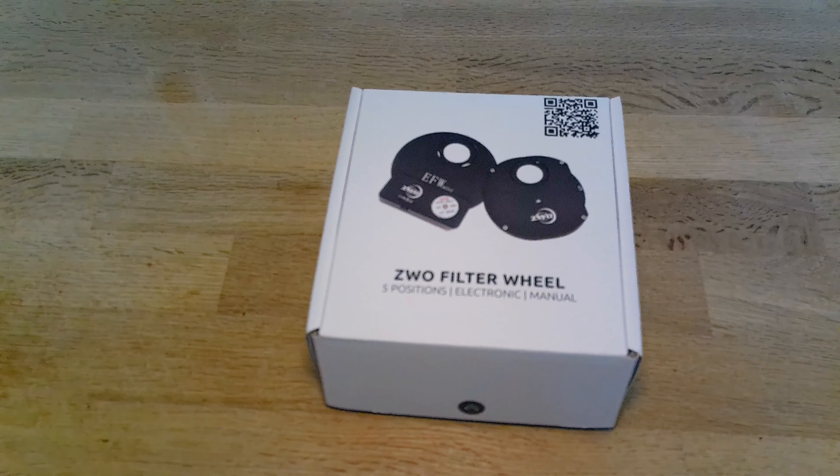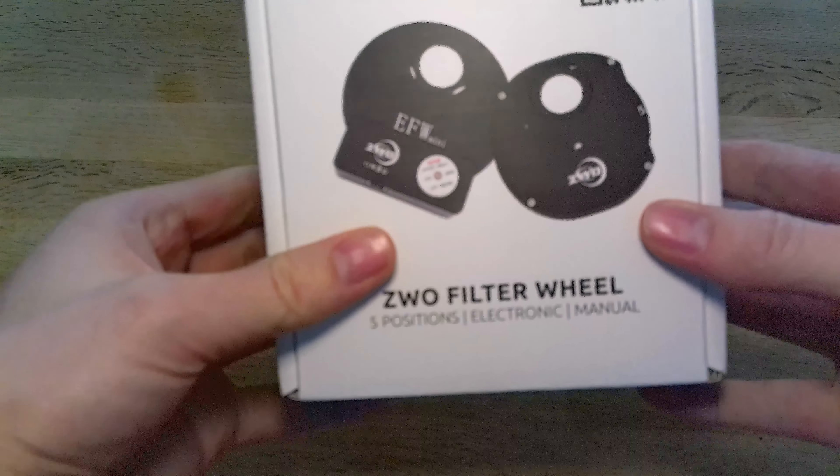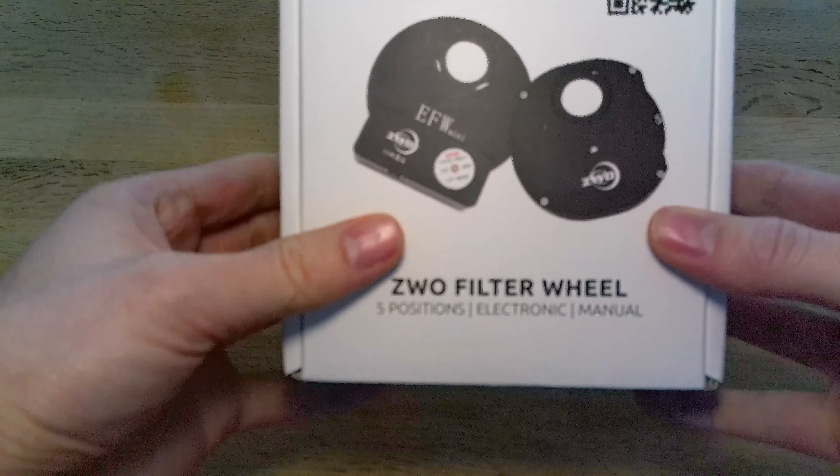Hello and welcome to another episode. In this episode we're going to do an unboxing — an unboxing of the electronic Mini ZWO filter wheel.